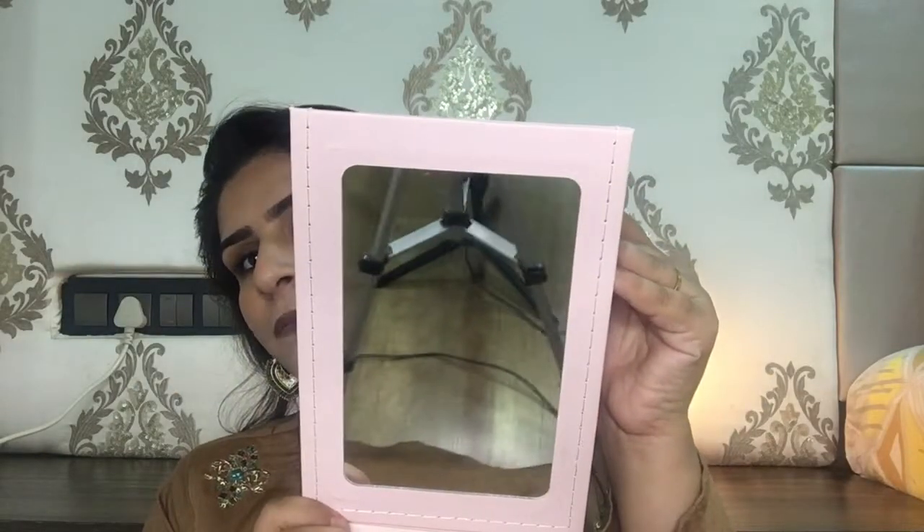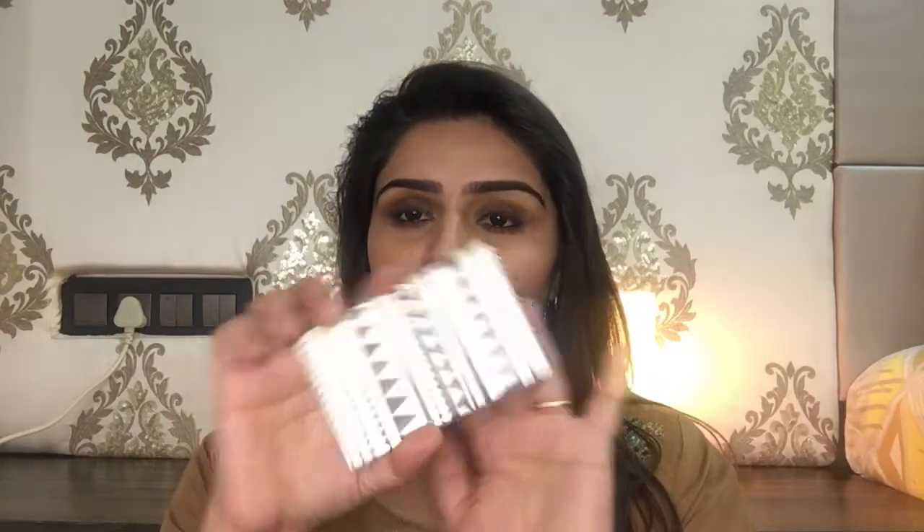I really like the quality of this mirror. The other product is also a mirror — it's a travel-friendly mirror. I'm not sure about the price of this one because I don't have the cover, but this is an amazing mirror.